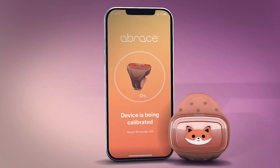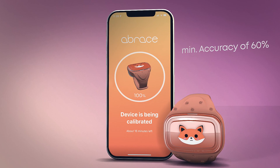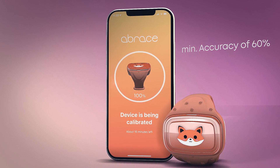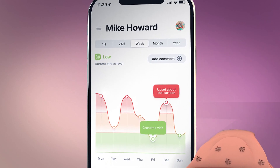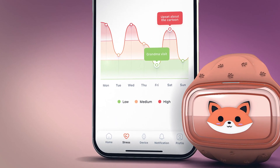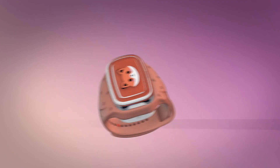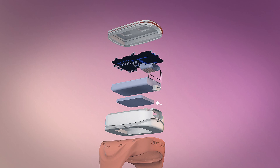In the app, the Abrace shares sensory overload predictions starting with a minimum accuracy of 60 percent. Within a week of monitoring, this accuracy rises to over 90 percent, calibrating further to your child's individual needs. As a result, the Abrace is able to anticipate meltdowns up to 10 minutes in advance, giving the carer precious time to intervene.